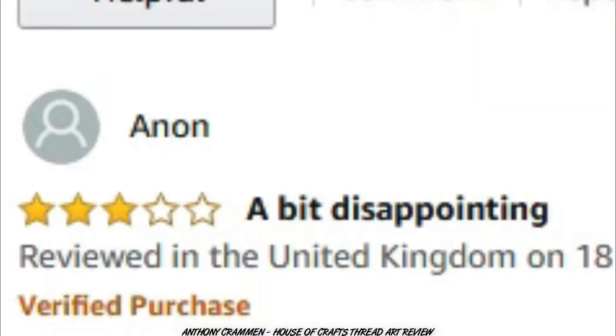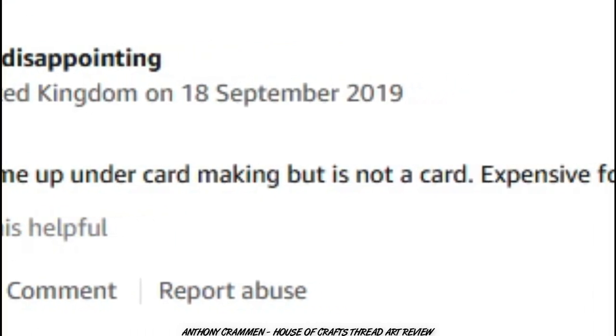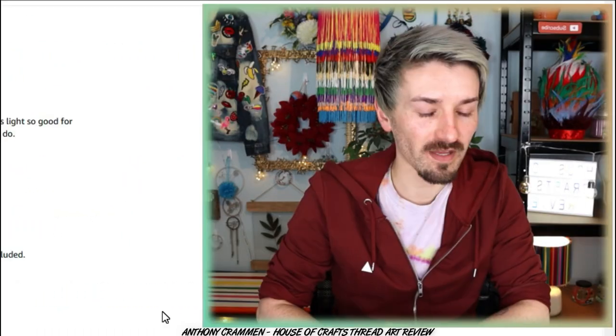Anon says: 'a bit disappointing! Not a lot in here, came up under card making but is not a card, expensive for how little is included.' So they were expecting a card, but it does say thread art craft kit — it doesn't say anything about card making. You should really read the description! Anyway let's jump in and see for ourselves what this product actually is.